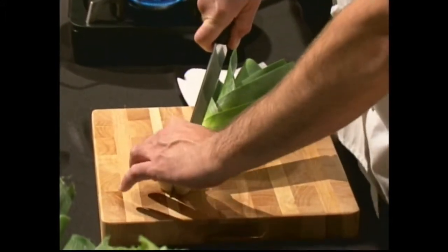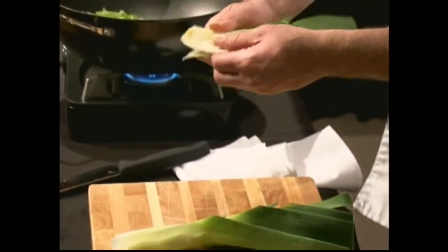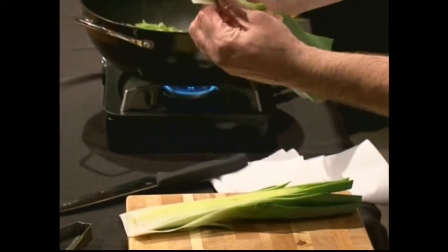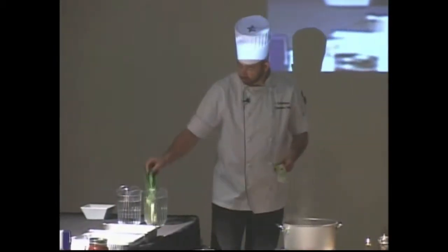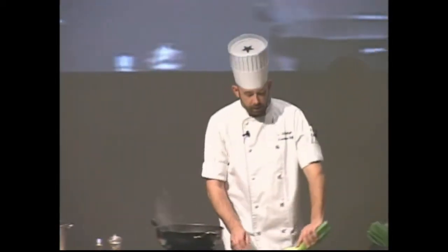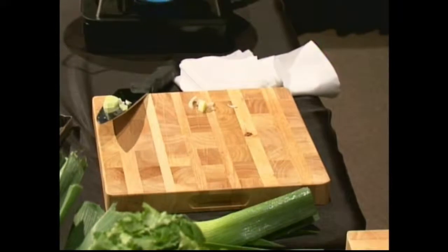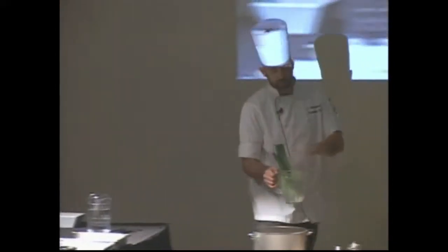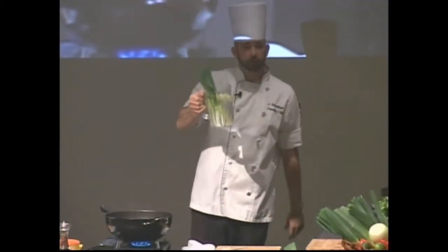Take your leek and split it right down the middle. The part that gets dirty — that you really want to watch — is in between the layers. You'll find little bits of dirt and sand always in there. There are a couple of ways to clean them: one is to soak them — they float, dirt doesn't, so it falls away. Or cut them however you're going to cook them, chuck them in water, let the dirt settle to the bottom, and scoop off the top.